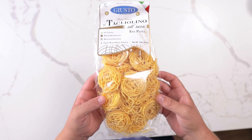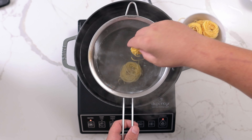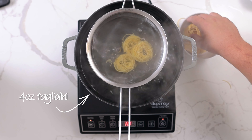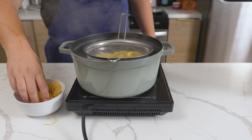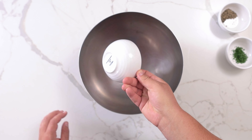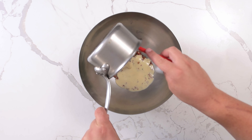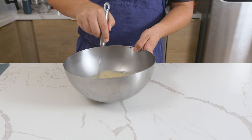For the pasta, we're using tagliolone, which is an egg and semolina pasta similar to tagliolini from the Piedmont region. Add 4 ounces of dried tagliolone into a large pot of salted water at a boil, cooking until al dente, then drain. Add the bacon, chives, and black pepper to taste in a bowl with the warm sauce. Add 8 ounces of grated parmesan cheese, mixing everything well.